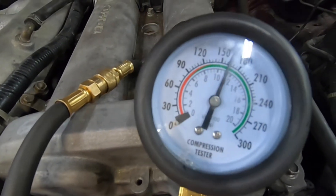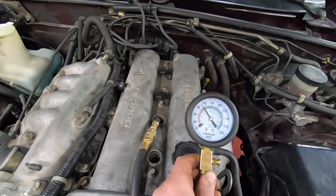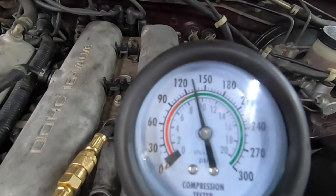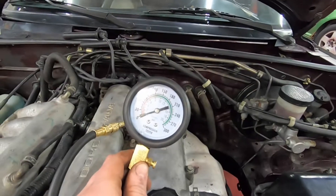Cylinder one is just over 160. Cylinder two is a little over 130.